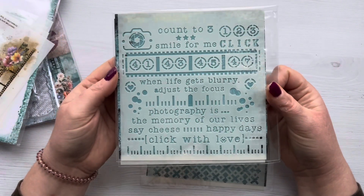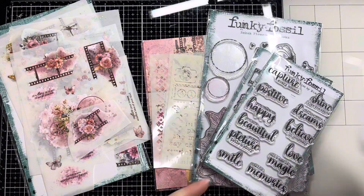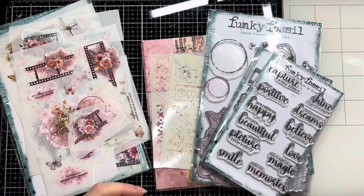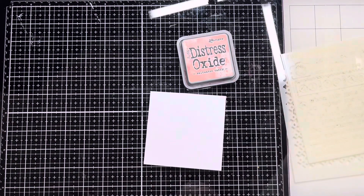I've got three of the stencils from the collection here as well, which are absolutely beautiful — packed with details and perfect for creating your own backgrounds. So today we're going to make five cards as I said at the beginning. I've got these smaller 4x4 card blanks which I really want to use up; I've got quite a few in my stash and they're a great size for playing around with layouts without worrying too much about a really big blank canvas.